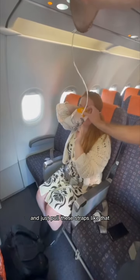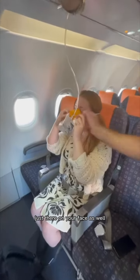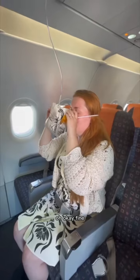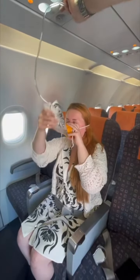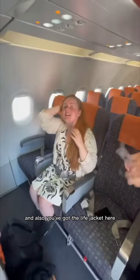And then you're going to pull just here — you pull these straps, you've got one each side. On your face as well? Yep, and that will tighten the mask to your face. Tighten these straps here. And then what's this? That's just the oxygen — that will just fill up with oxygen.